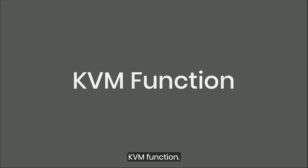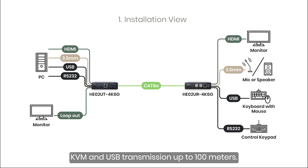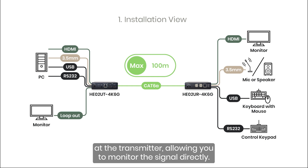KVM Function: The HE0-2U4K6G supports KVM and USB transmission up to 100m. Additionally, it features an HDMI loop-out at the transmitter, allowing you to monitor the signal directly.